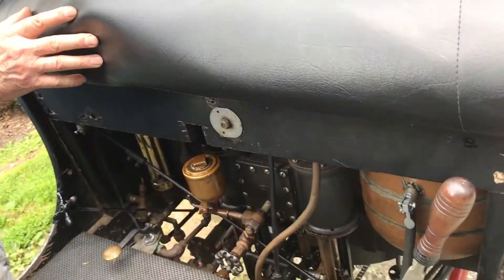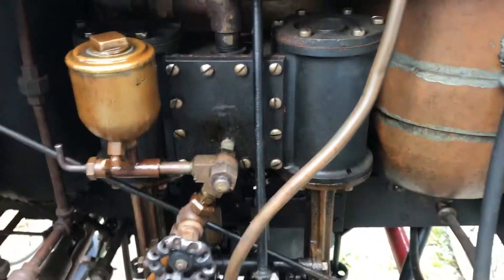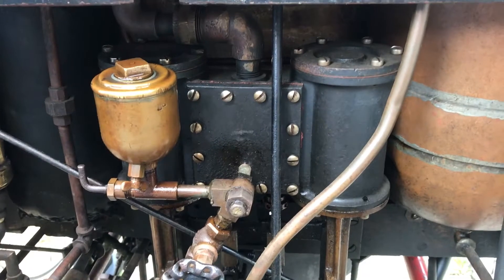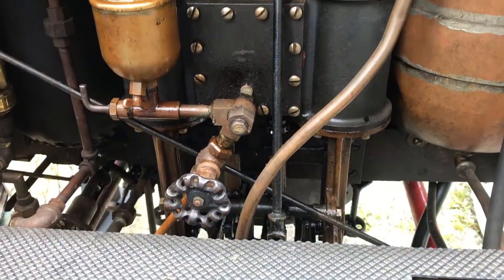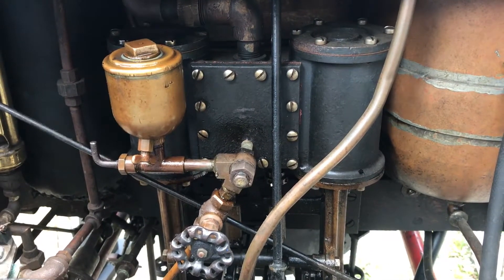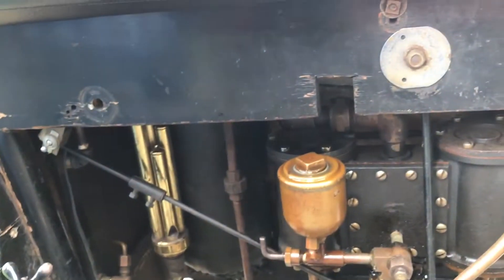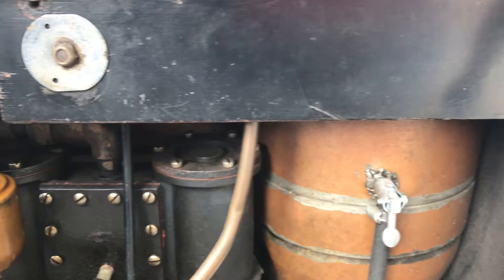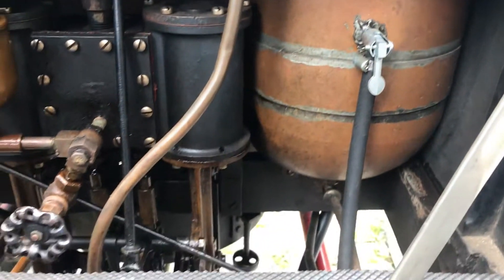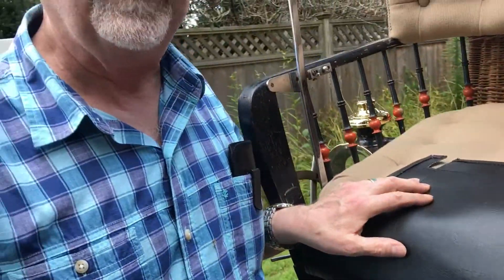Once the water is turned into steam, it's directed into the engine which is also under the front seat. As you can see, there are two cylinders, just like on a locomotive, and there's no transmission — no gears to shift. You turn on the steam and the engine goes. To reverse it, there's a lever which reverses the timing on the valves 180 degrees, so instead of steam coming into the top of the piston, it comes into the bottom. The engine goes in reverse and the car goes in reverse.